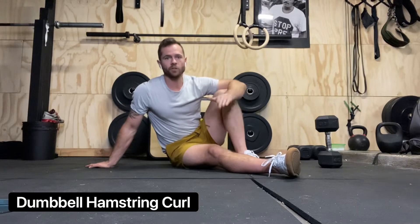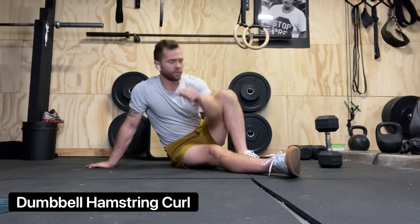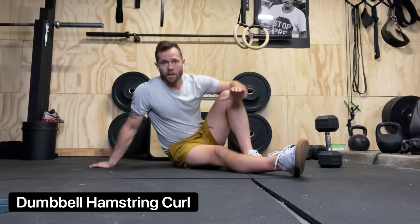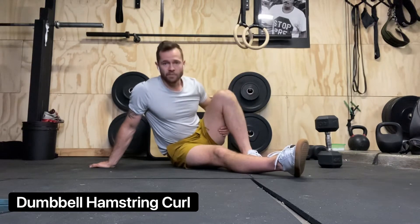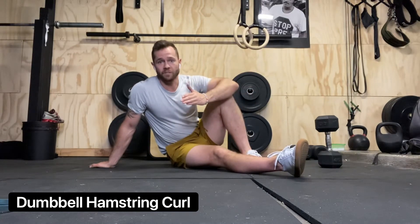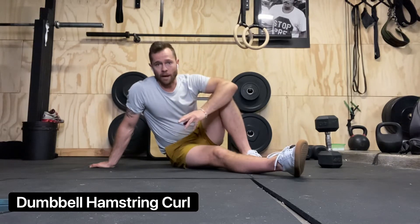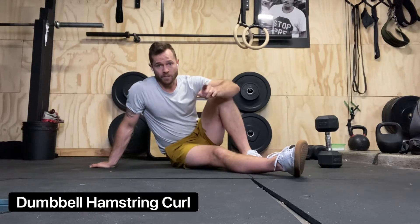Welcome back to Ben Barker Fitness. If you're looking for a super awkward hamstring exercise, look no further. The dumbbell hamstring curl is kind of awkward, but it's a great way to increase time under tension and keep that hamstring under tension for the duration of the set. I like anywhere from three to four sets, 12 to 20 reps. It looks a little bit awkward, but don't write it off because it's an awesome exercise.